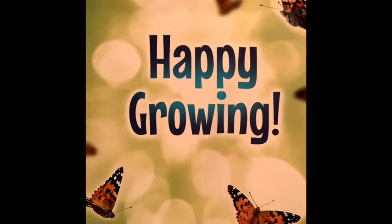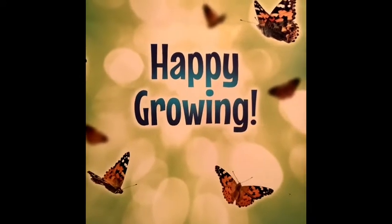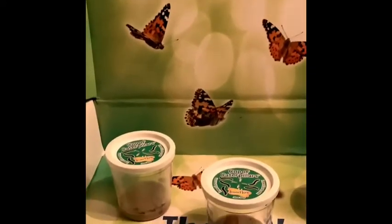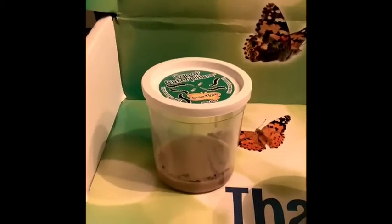Hello my happy hippos! It's Miss Trish, and we're going to grow butterflies together.